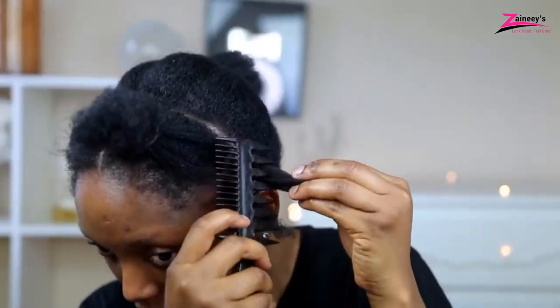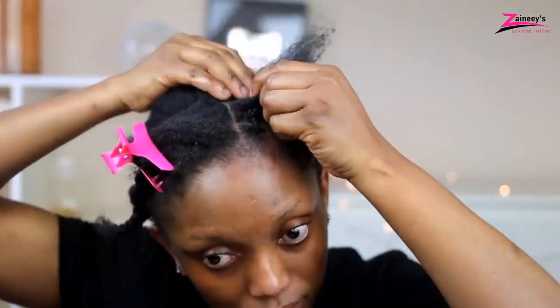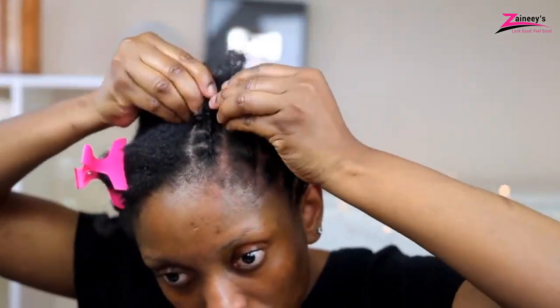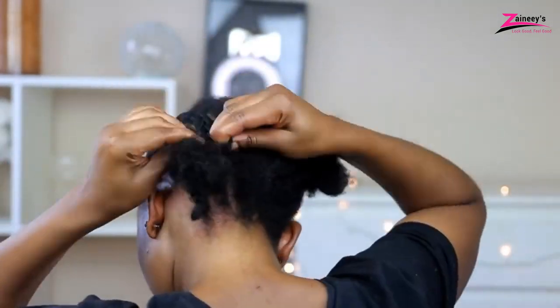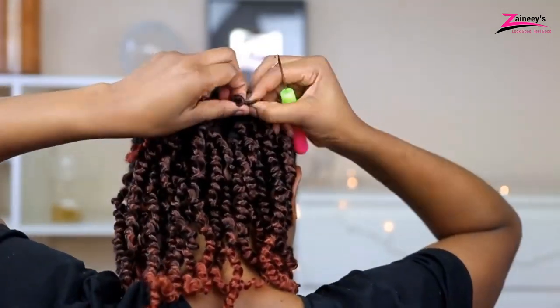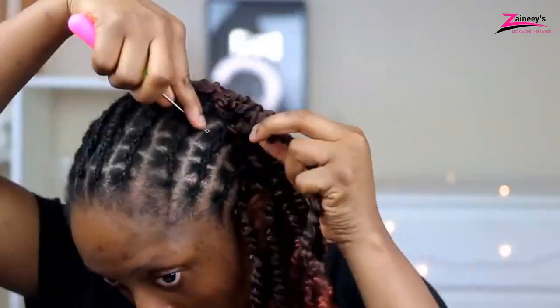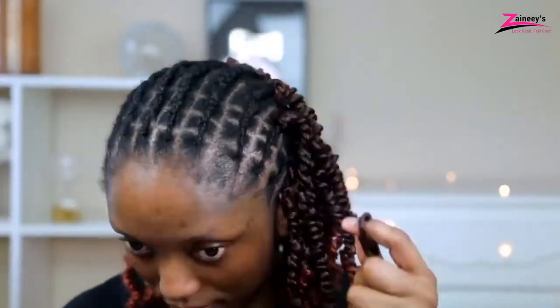The quickest, cheapest, and most time-efficient approach to acquiring braids in a completely new style is Passion Twists. In the same way that you may color your braids, you can also have them in short, medium, and long lengths in less time than before. With the latest hairstyles, Passion Twists also preserve your hair from damage or aid in the restoration of damaged hair. It's up to you whether you use them for protection or entertainment. You can pick any of the best hair for Passion Twists from our earlier review to take your hairstyle to another level.